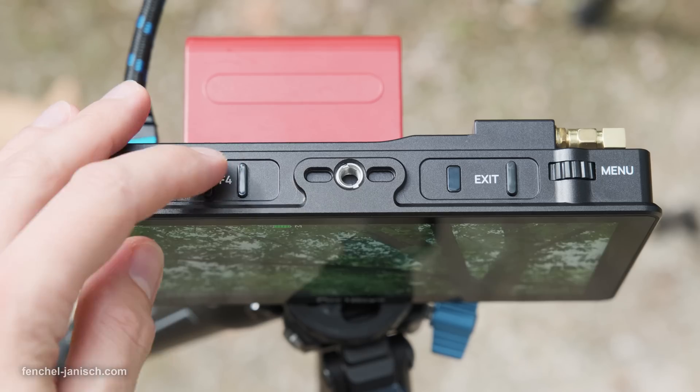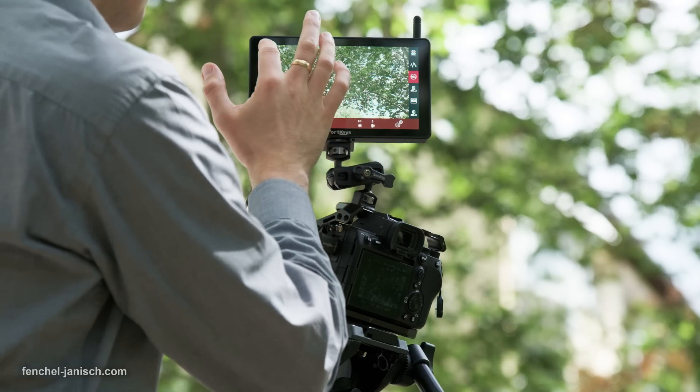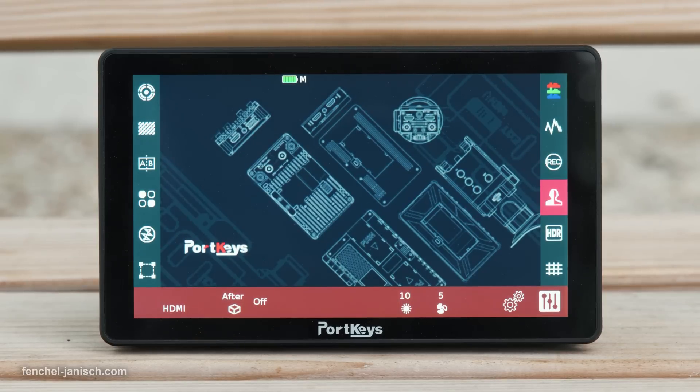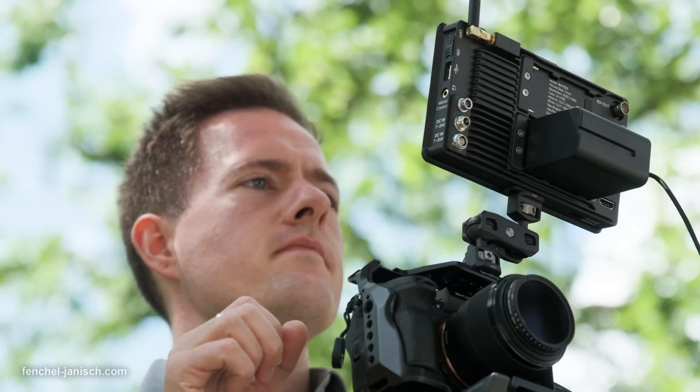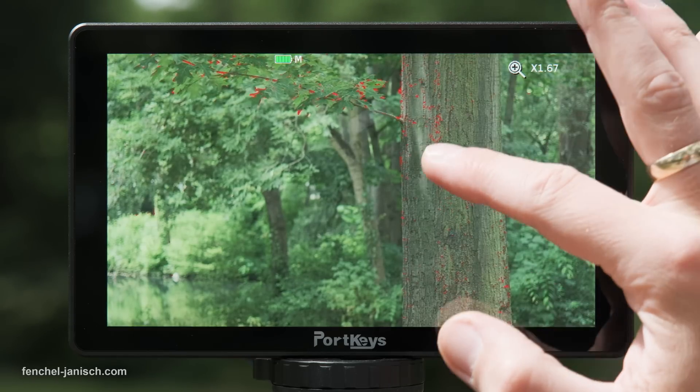The display can also be operated via touch, which works very responsively. The main menu is displayed on the left side while specific settings can be adjusted on the bottom of the screen. By touching the displayed video feed once, it will switch to full screen and the settings will disappear.